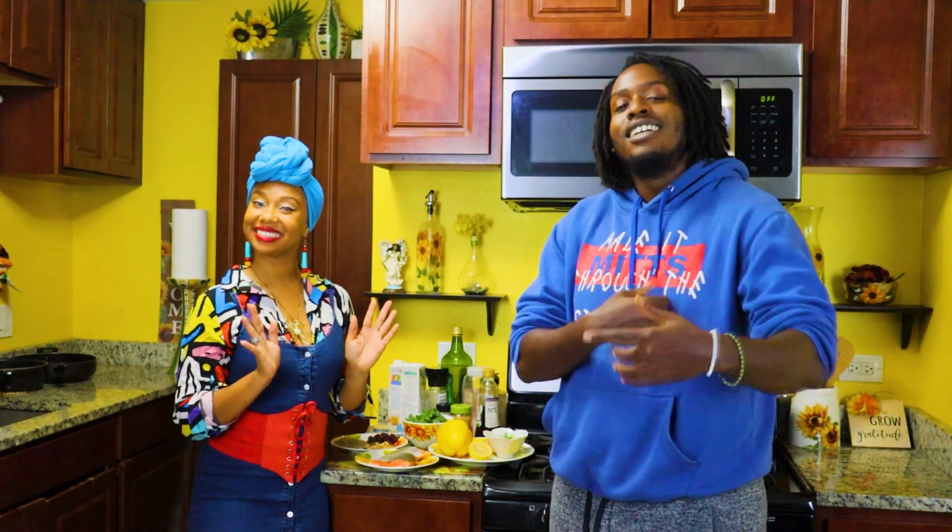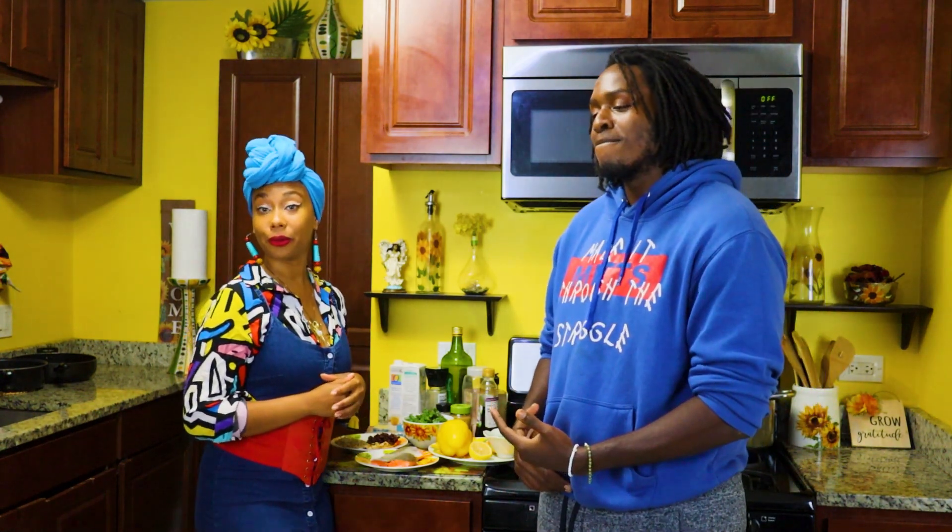Welcome back, y'all. Welcome to We Cooking. I'm over here with Jessa, I'm Courtney, and today for Mental Health Awareness Month, we are cooking a salmon bowl with kale and lentils. Not only is it nutritious and delicious, but it also is packed with a lot of health benefits, so let's get it started.